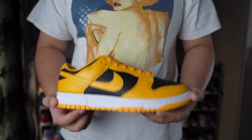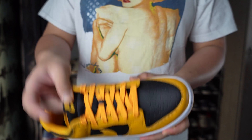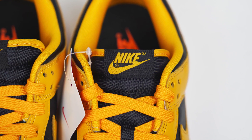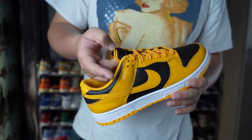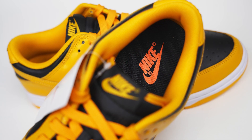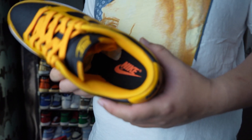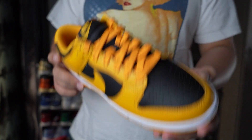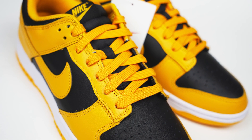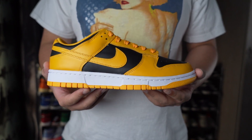Looking at the sneaker itself, we have black and yellow leather material on the upper, a black nylon tongue, and a classic touch with the black and yellow Nike nylon tag and yellow brim on the side of the tongue. We have a black insole with an orange Nike logo printed on top — a key feature of the Championship Pack, shared with the Red and Gray colorways. The sneaker comes with polyester yellow laces and no extra laces. It's all wrapped up with a white midsole and yellow outsole.